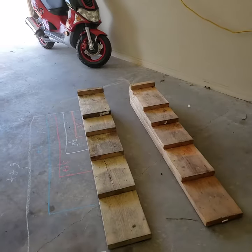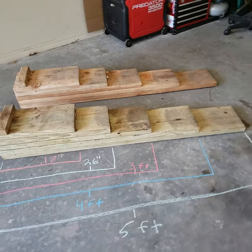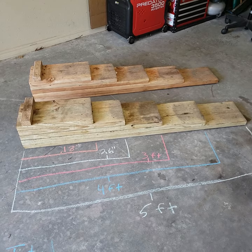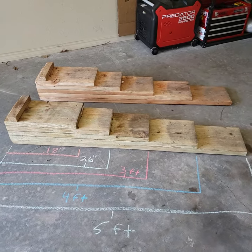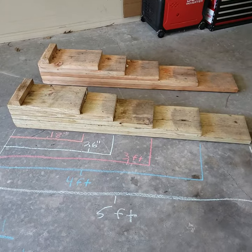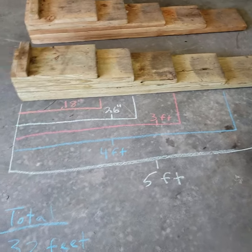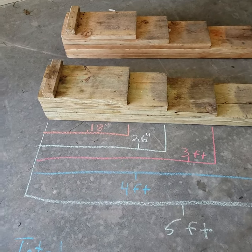Hey guys, what's going on? I decided today I was going to address one of the main questions I get on the channel, which is how did you build your wooden ramps. I kind of threw these together in the middle of working on a car because I needed more lift. The measurements are kind of arbitrary, but I went and wrote them down: the longest one's five feet, four feet, three feet, 26 inches, and 18 inches on the smallest one.